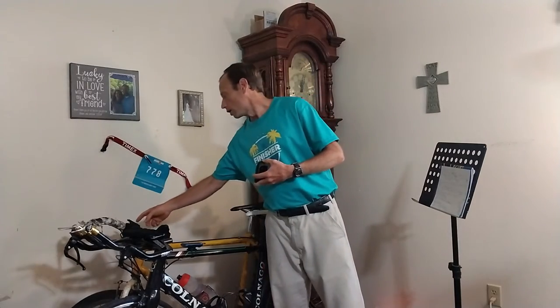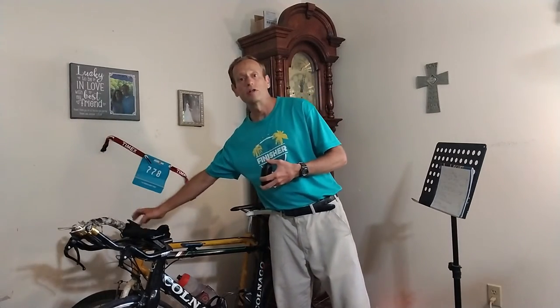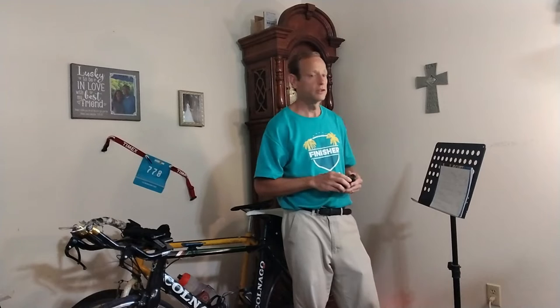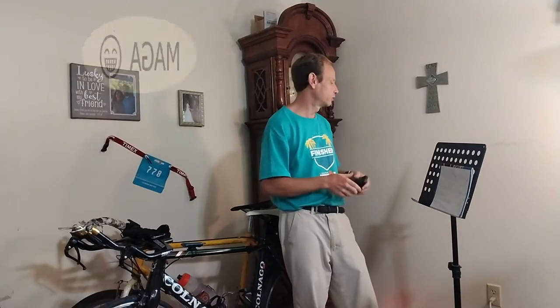The battery life on this thing is so long — I think they said 25 hours — and you may be able to get longer if you have better batteries. You can actually duct tape it down to your bicycle. So this is an amazing GPS.